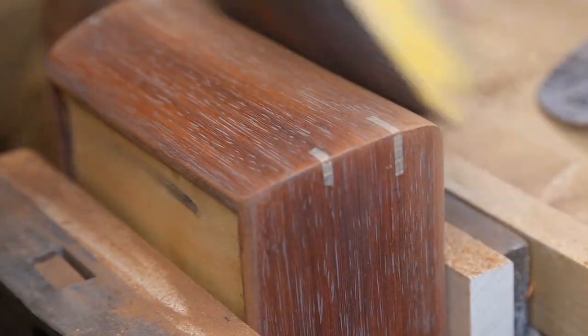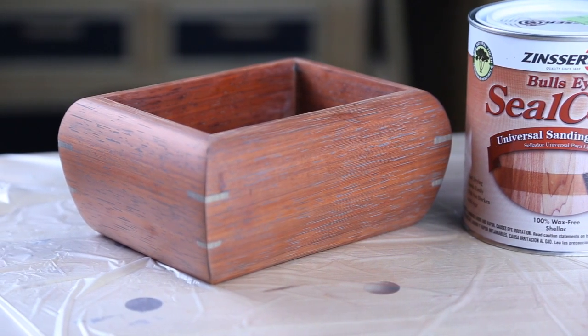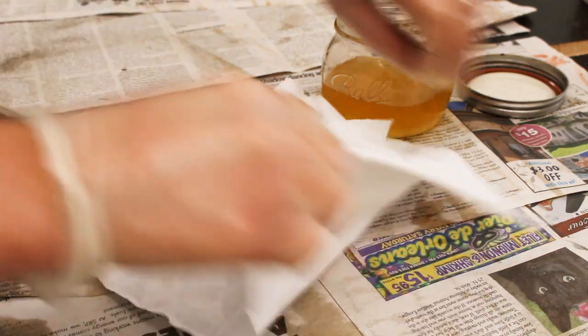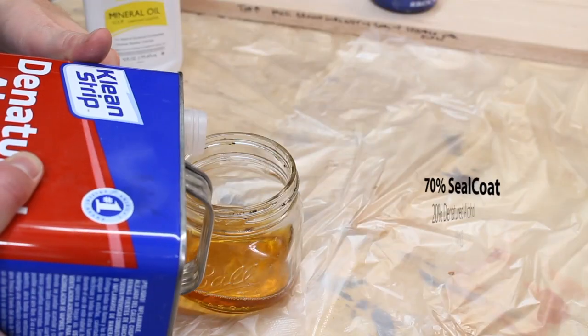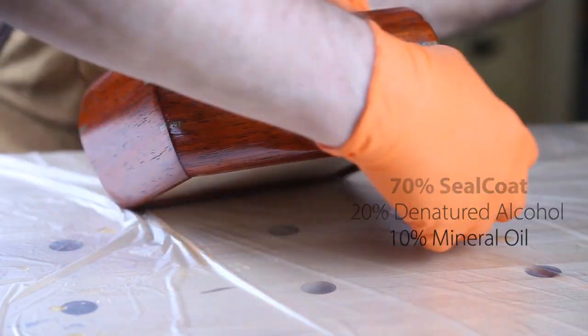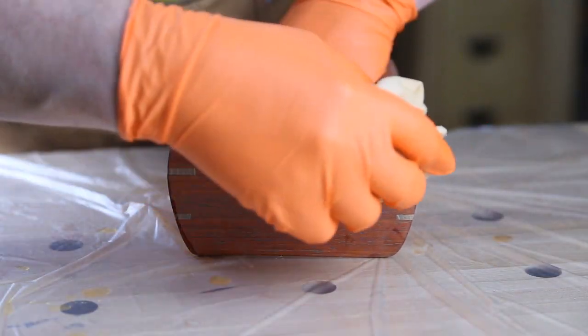At this point I do my final prep sanding, working through each grit: 150, 180 to 220 — that's about as fine as I go. Now it's time for that first coat of de-wax shellac or Seal Coat. One thing I didn't show is that I finished the inside of the box prior to assembly — finishing the inside beforehand is a lot easier because those corners are tight and a pain to get into. I apply shellac with a cotton rag balled up and soaked in Seal Coat, then wrapped in another cotton rag to make a nice pad. I also thin it down with denatured alcohol so it lays down a nice light coat, and I mix in a little mineral oil to keep the applicator slick, since shellac dries fast and can drag and streak.